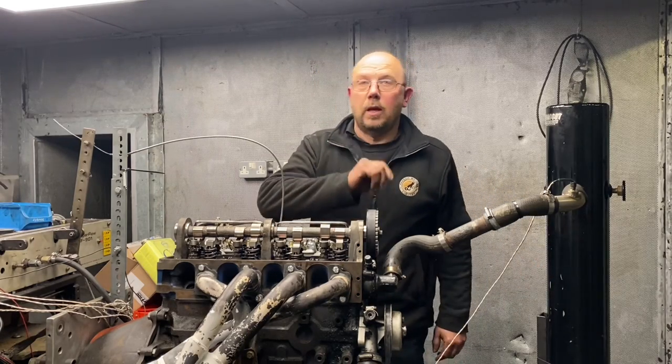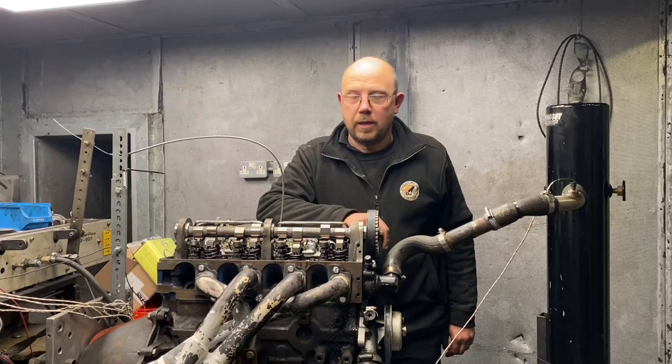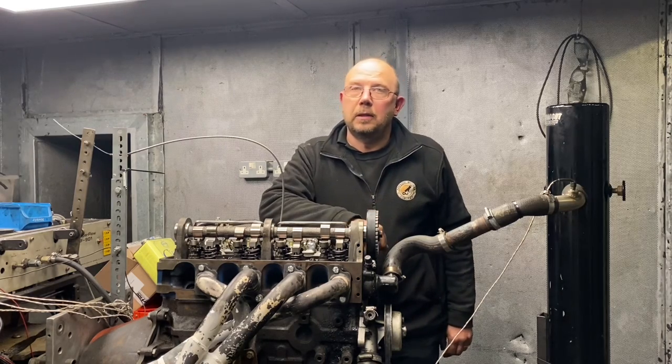Hi, Graham from Penguin Motors here. Today we're going to do a dyno test on a full Pinto cylinder head and camshaft upgrade and see where we go.